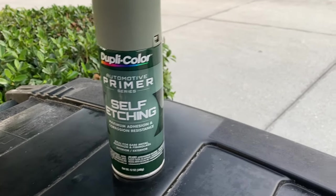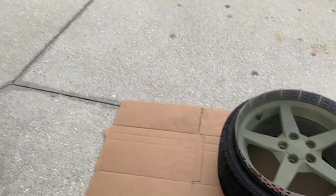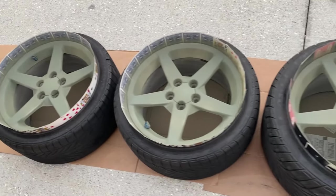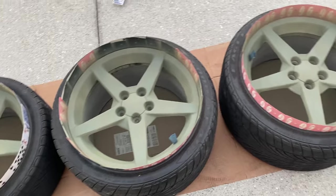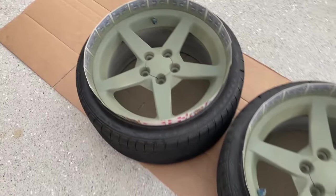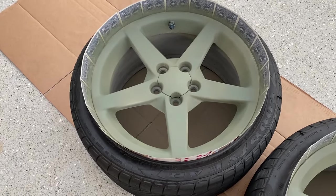We're then going to take this Dupli-Color automotive filler primer. It is a self-etching filler primer, which means it's going to fill in all of our imperfections. I only did one coat of this, but it's going to fill in any indentations or imperfections we were dealing with from the oxidation on these rims.